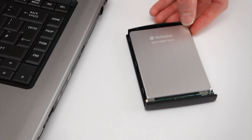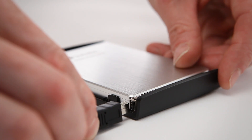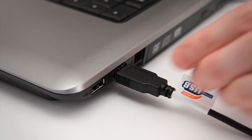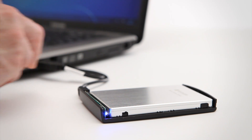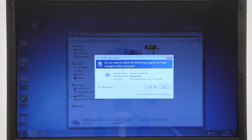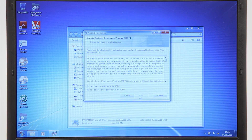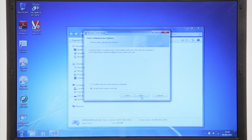You first connect the SSD to the laptop using the USB 2.0 cable. Follow the instructions in the quick installation guide to help you install the Acronis software onto your laptop. Your SSD has no operating system, so you need to transfer all of this from the hard disk drive to your SSD.